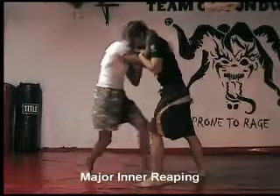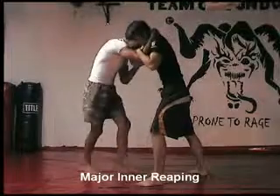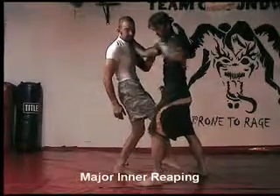I'm going to step in, and my outside leg is going to come inside, and like the trip from the outside, we're just going to do it from the inside.